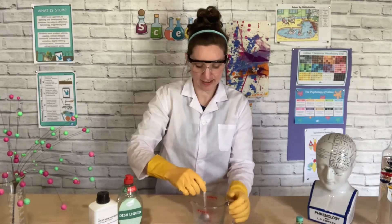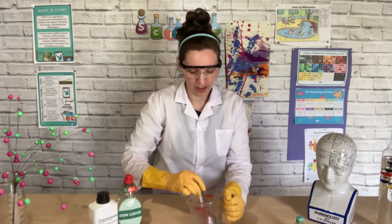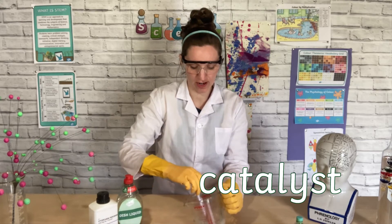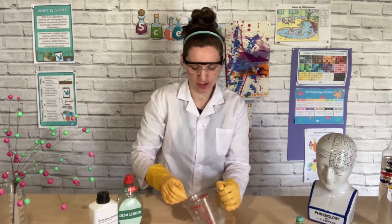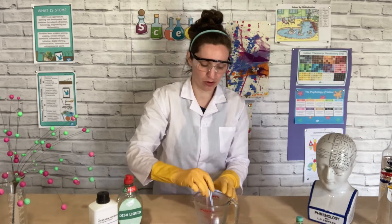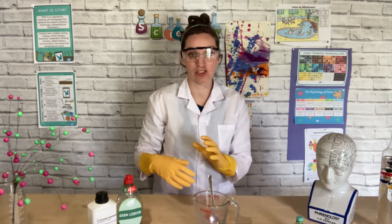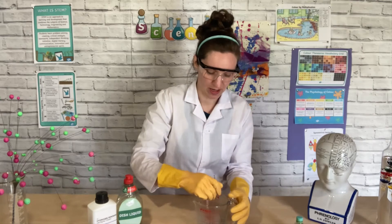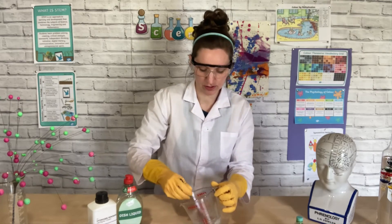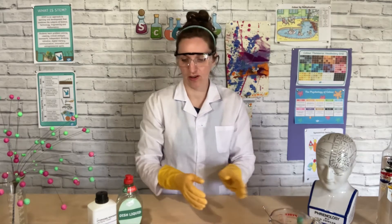The yeast is the catalyst in the reaction. A catalyst is a new big word — it means it helps the reaction speed up, but it's not actually involved in the reaction, it just helps it go faster. Hydrogen peroxide naturally breaks down into water and oxygen. If we left our bottle of hydrogen peroxide out in the sun for a long while, it would eventually break down and go through that process. But the yeast helps speed up the reaction so it happens faster. That's all dissolved, so we're just going to put that to one side.